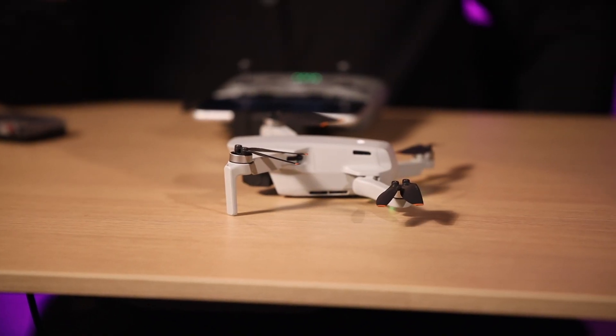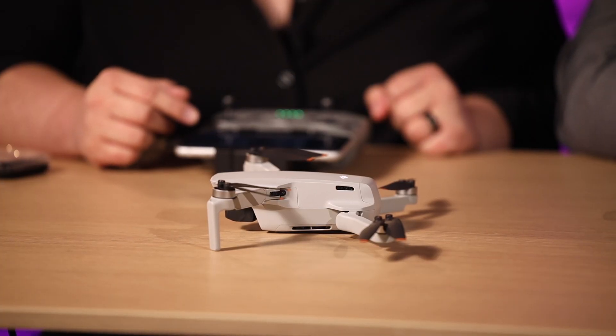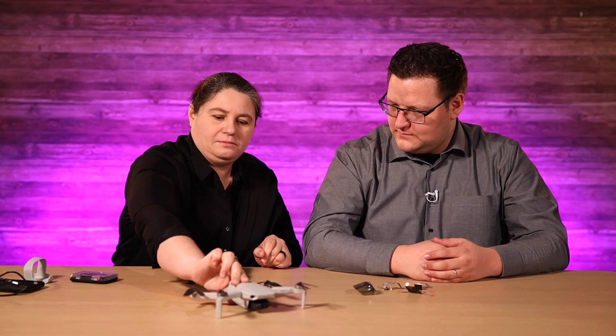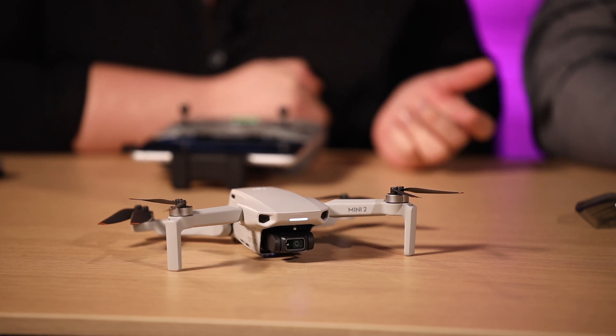Thank you, Jacob — husband, cameraman — for reminding me how to use a drone. It's been so long since it got destroyed, I just blacked out the memory of it — traumatic experience. We're at 62% guys, so this video is going quick. We'll fast forward through five minutes later... Update successful! When aircraft automatically powers off, restart aircraft.